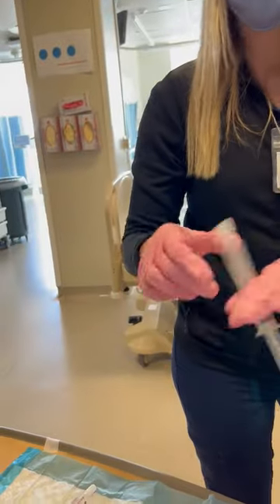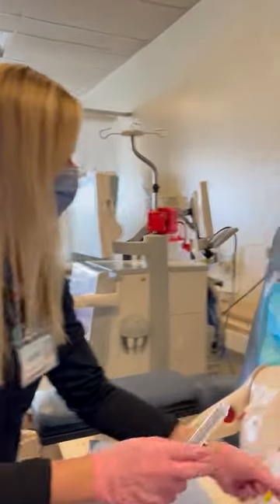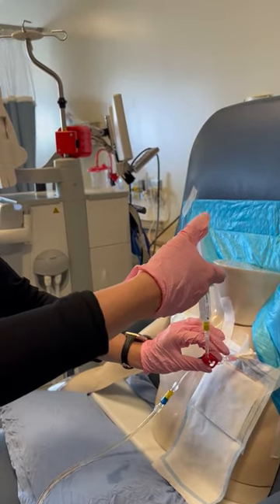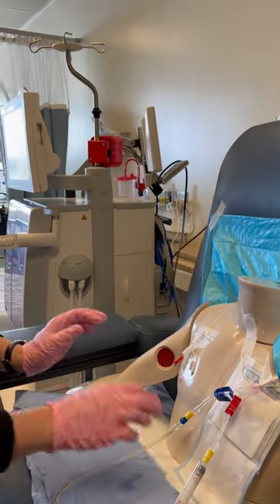We're going to use a pre-filled saline syringe, 10 mils. Remove the air, then flush the arterial lumen. Unclamp, turbulent flush, then clamp and just leave that syringe hanging.